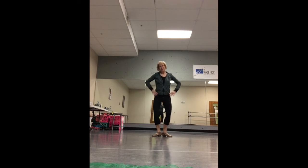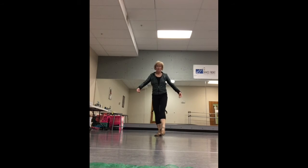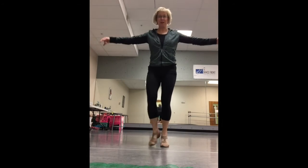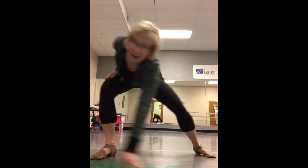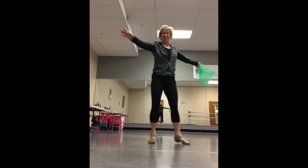Remember to put your hands on your heart. And rock. Tiptoe rock. And jump. Over, over, under, and turn. Do that again.